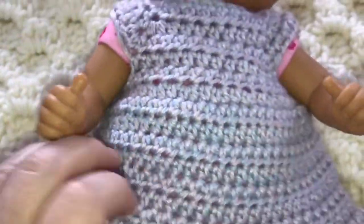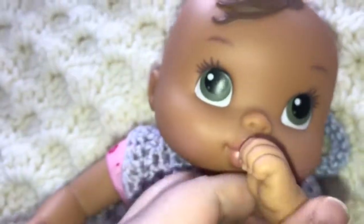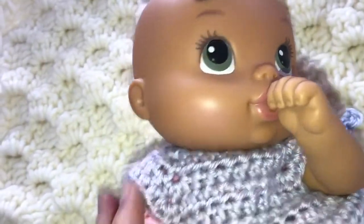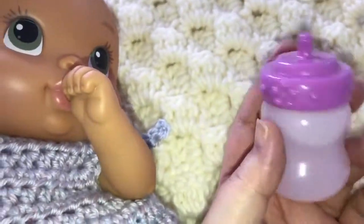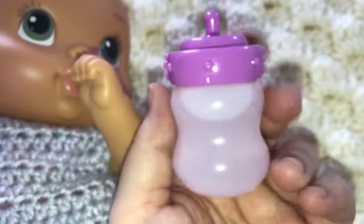Do you think it's too short? She likes sucking herself. There, baby girl. Mama's going to fix your bottle, okay? Someone commented and said that they like putting liquid in her bottle even though it doesn't actually come out.